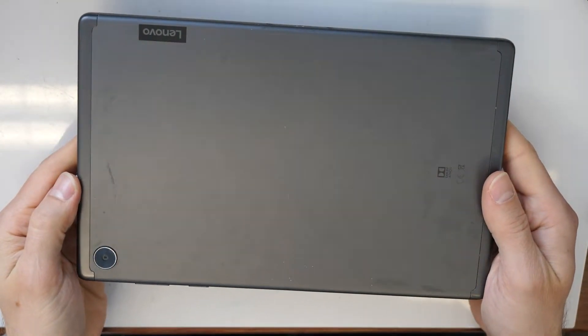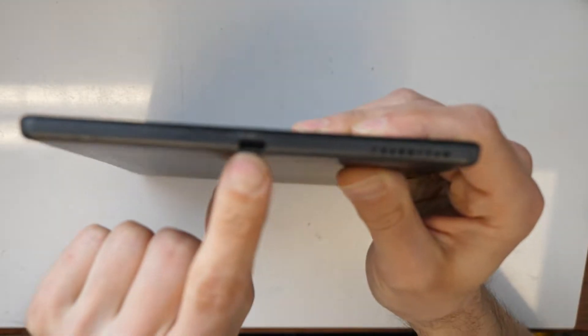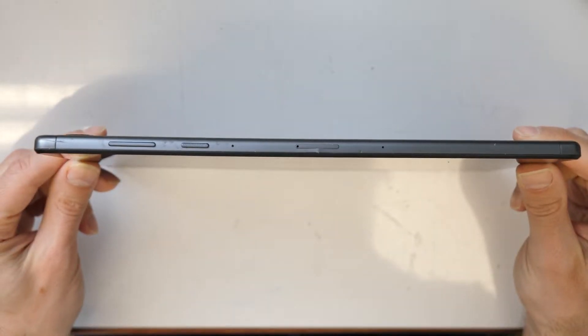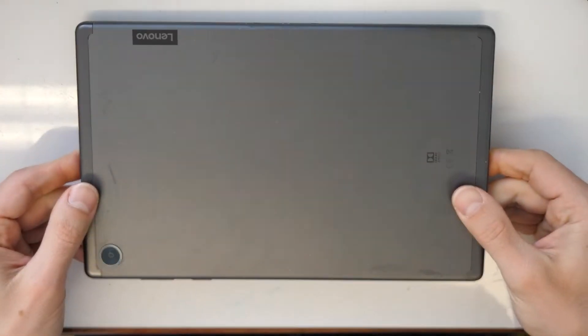Today we have a Lenovo tab and the problem is the charging port doesn't work anymore, so the tablet is not charging. We will need to replace this, and to replace it we need to disassemble the screen, because this model is made in a way that you can access the inside of the tablet by disassembling the screen.